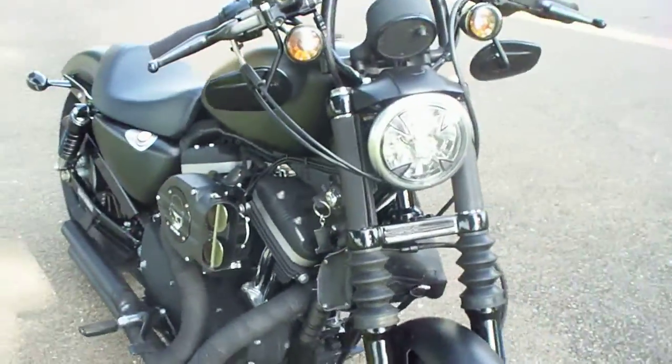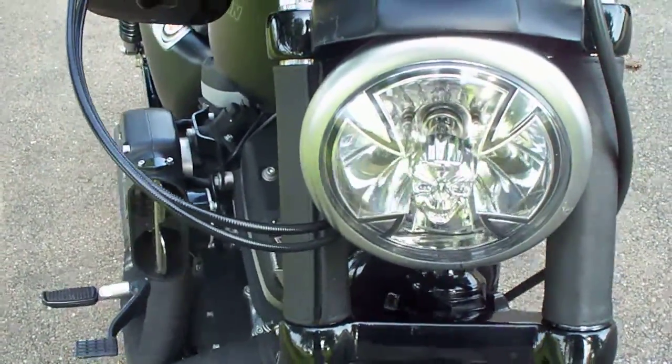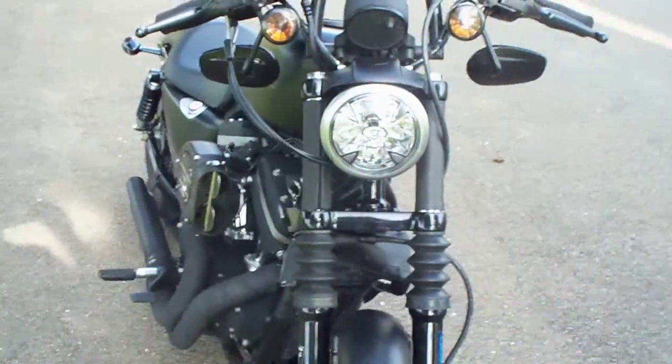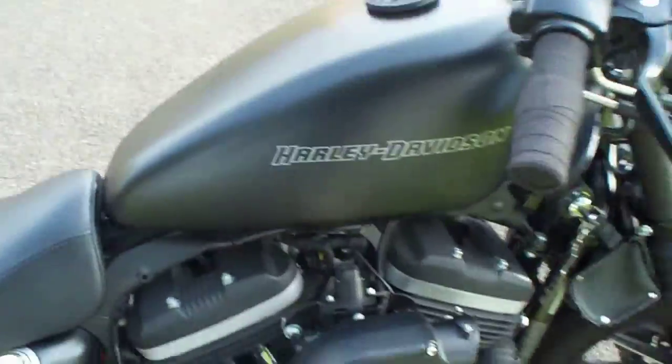Thing's fun as hell to ride. Oh yeah, and I also installed my little Maltese Cross headlight with a little skull in the middle. Just put that on this morning. Works great. I'm going to fire it up here for you, and you can listen to it.